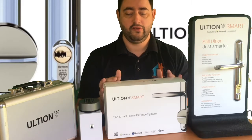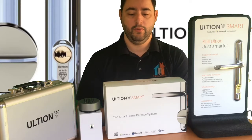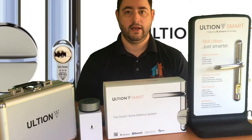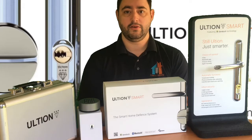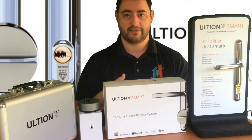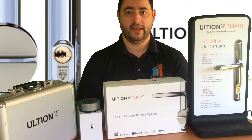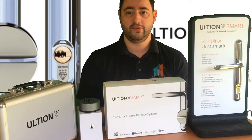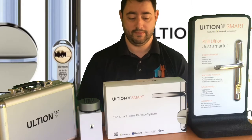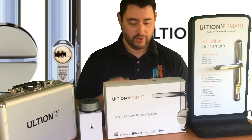Ultian Smart is a collaboration between Brisant, who built the Ultian cylinder — a diamond grade TS007 3-star lock with a £1,000 guarantee — and Danalock, who have done the smart element of this product. Merging the two together, I think we've got a game changer, and by far for me the best smart lock I've seen on the UK market. Hopefully after you've seen this you'll agree.